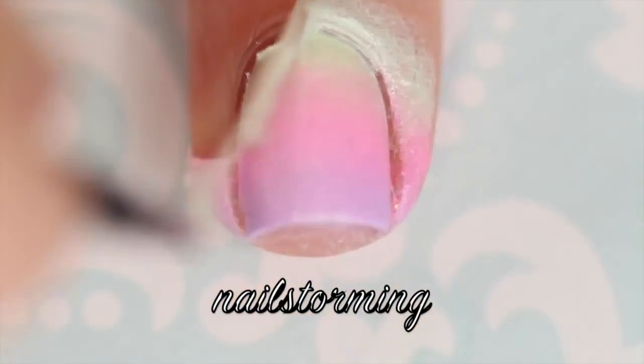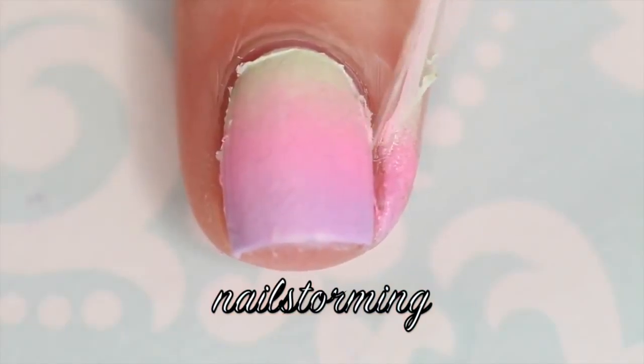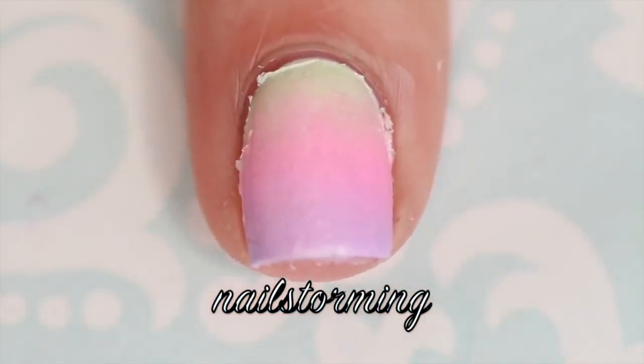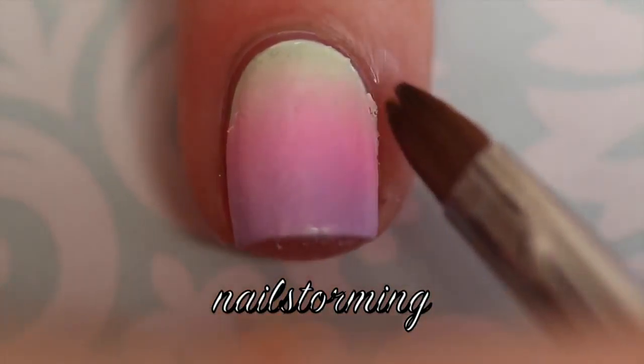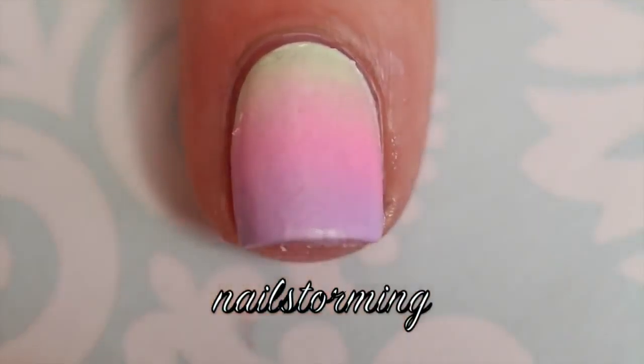Then I'm going to peel off my latex barrier with a pair of tweezers. Sometimes it comes off in one nice piece, sometimes it doesn't. You can see at the cuticle line that I had to go back in and clean up some little edges — I just use pure acetone and a concealer brush for that.